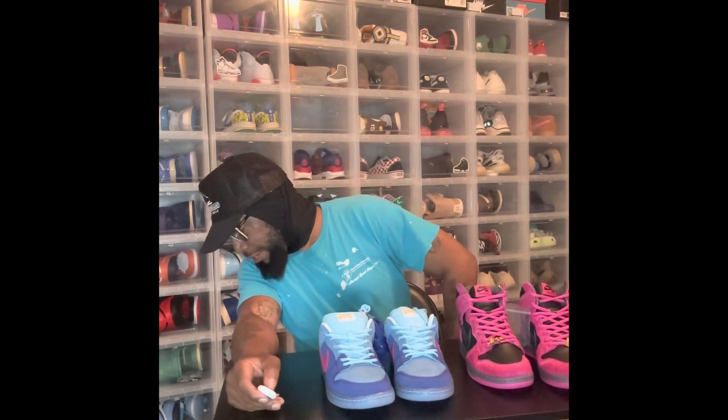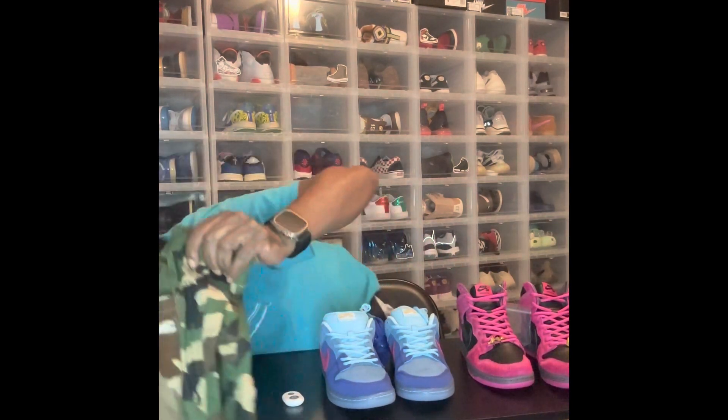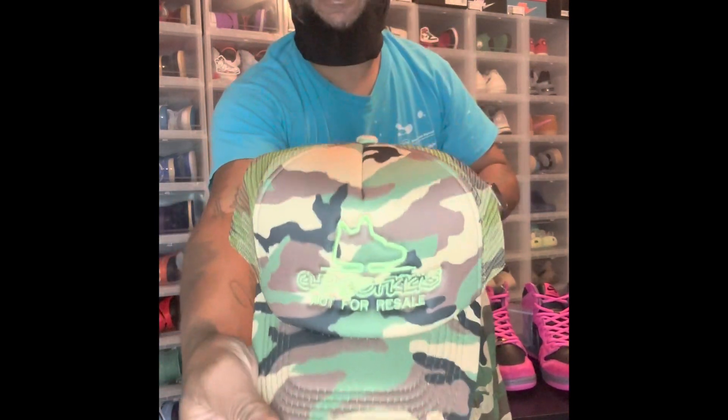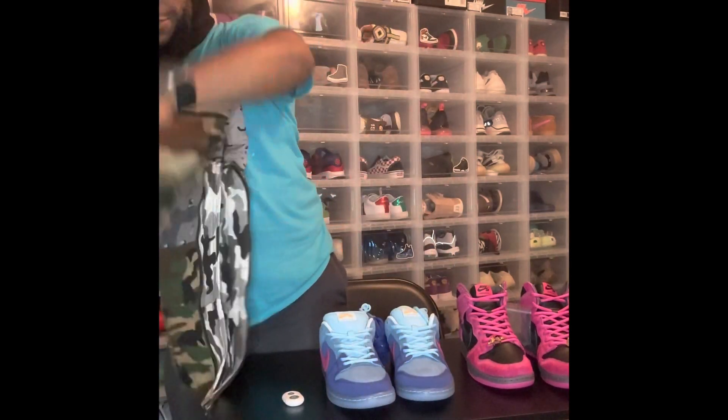The camouflage pants — I can't wait to wear those. And guess what? They go perfect with this Stitch Clip Guy Kicks hat. Perfect. I can't wait to wear those.